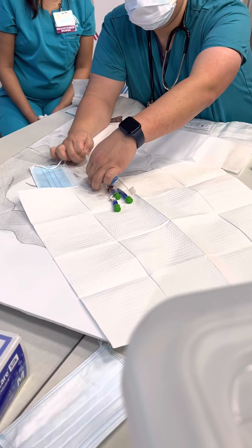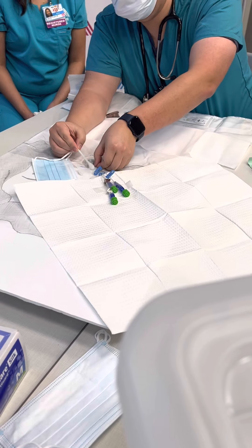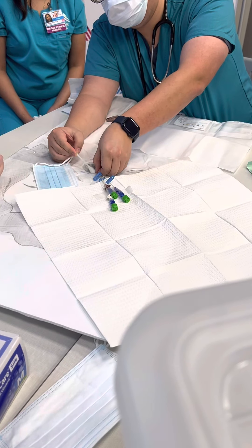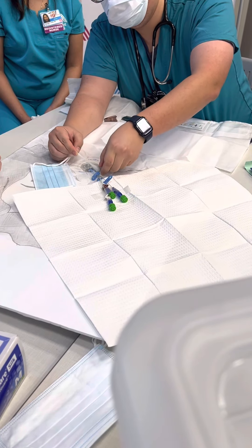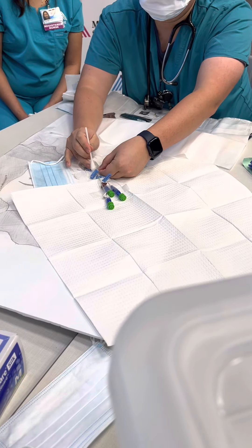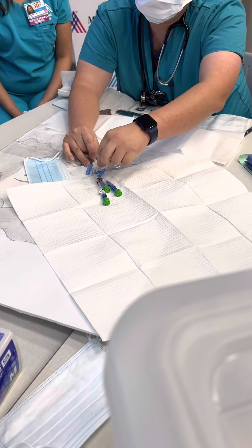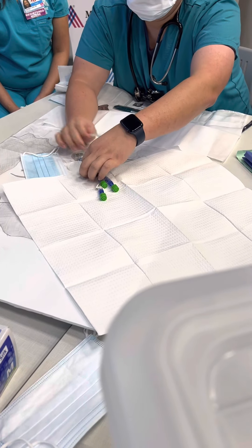Go ahead and remove the dressing — beautiful technique. If using scissors helps you, then use scissors, just be mindful of the catheter.